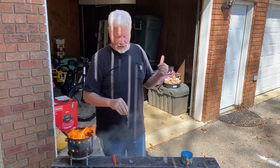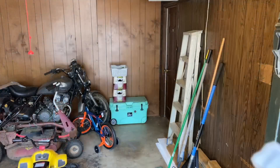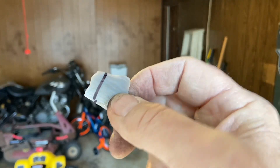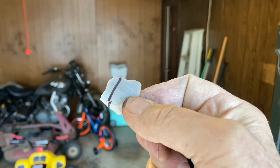All right, let's go in the garage now. Of course that edge is not hurt, not worn at all yet.